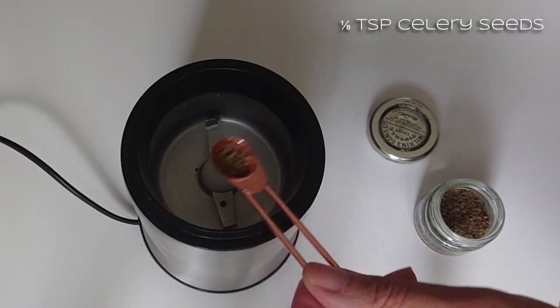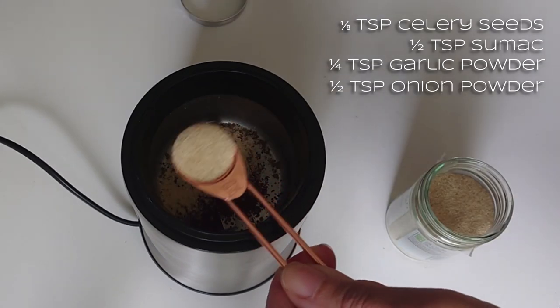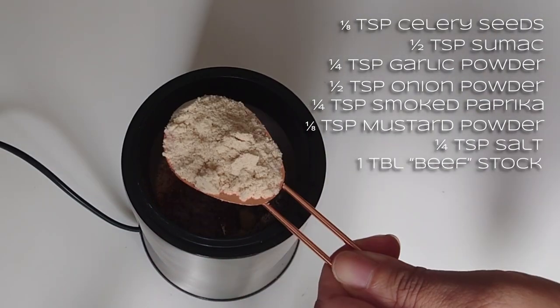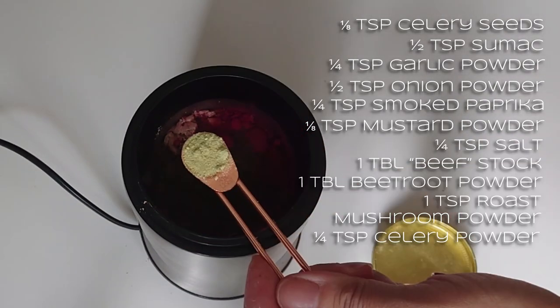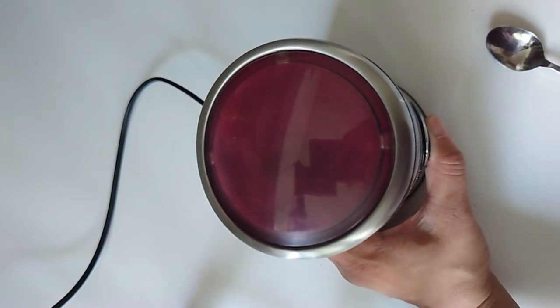Now we'll make up the seasoning mix: a pinch of celery seeds, brown sumac — this has a really nice tanniness, like an iron flavour — half a teaspoon. Quarter teaspoon of ground garlic, half a teaspoon of onion powder, quarter teaspoon of smoked paprika, a pinch of English mustard powder, quarter teaspoon of salt, tablespoon of beef flavour stock, tablespoon of beetroot powder, teaspoon of roast mushroom powder, quarter teaspoon of celery powder, quarter teaspoon of dried lemon. Then blast everything together and put it to the side.